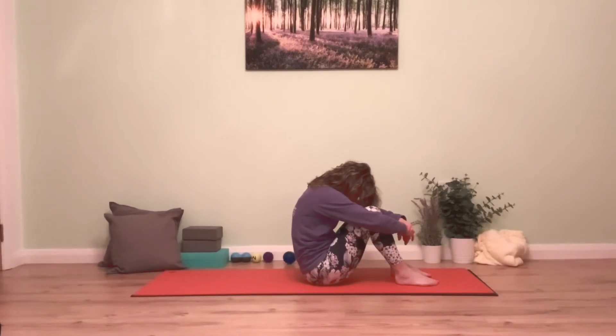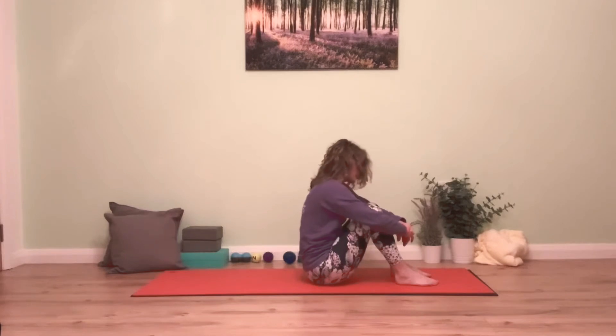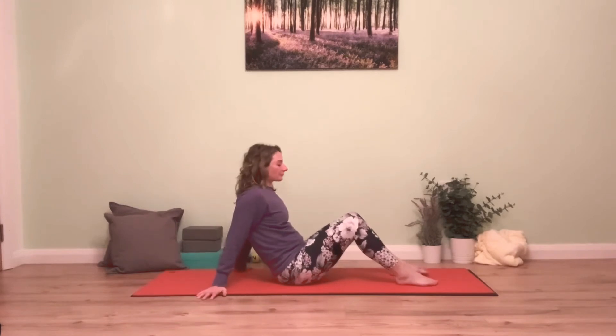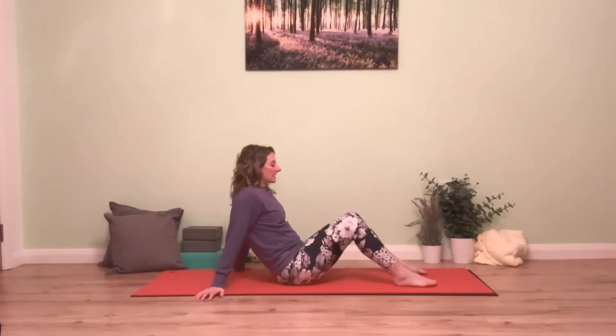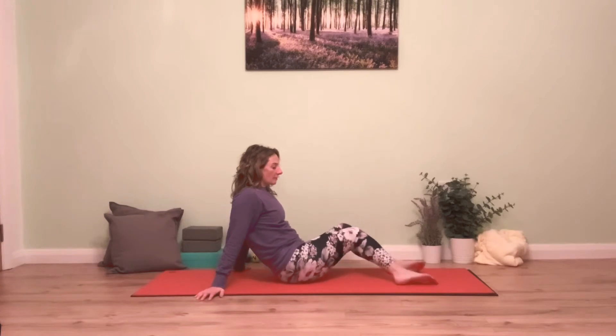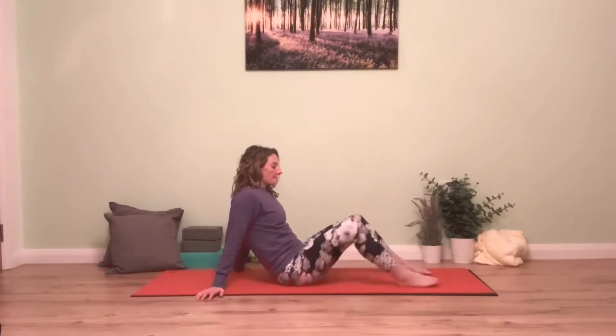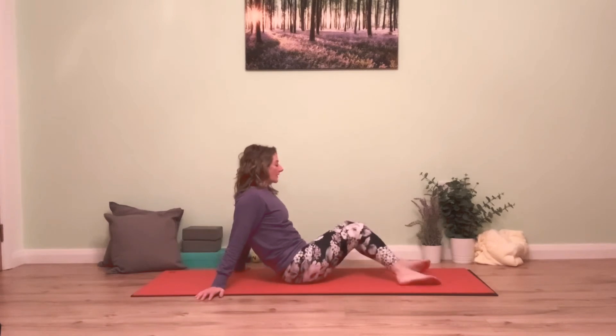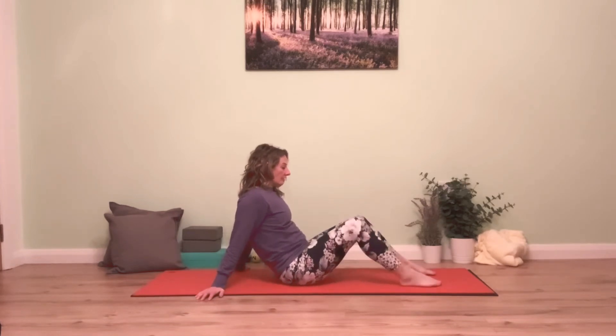Start to slowly lengthen your spine drawing up into tall sitting. We're going to take the hands in behind just for light support, and take a little rock from knee side to side — just a little hip mobilization to start with — noticing how the hips move on one side compared to the other, and then evening it up on both sides and drawing it into center.